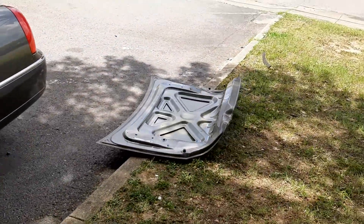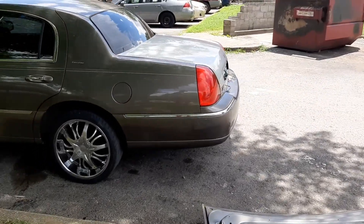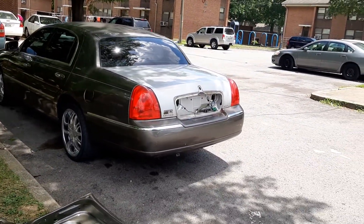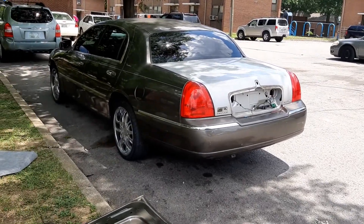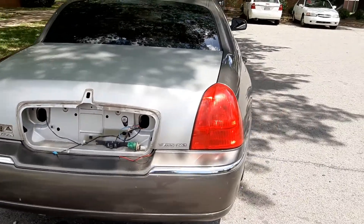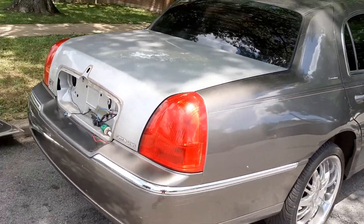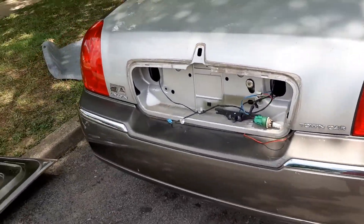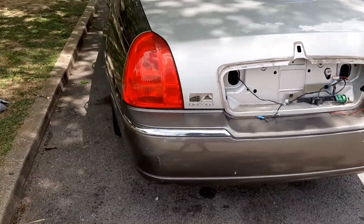So yeah guys, looks a lot better with that new trunk on here. Just got to put all the stuff back in place and everything, and there it is. There we go. New trunk, baby.